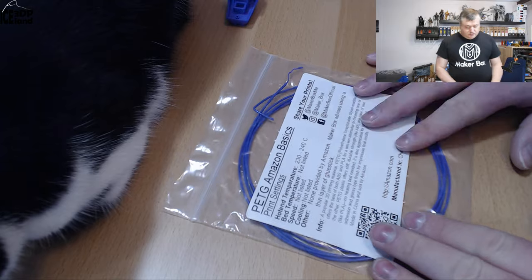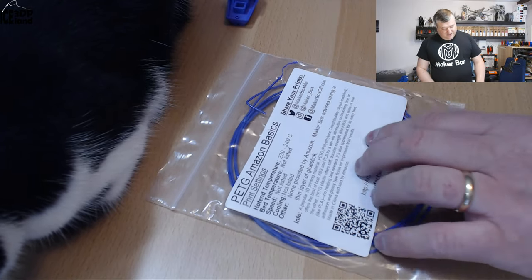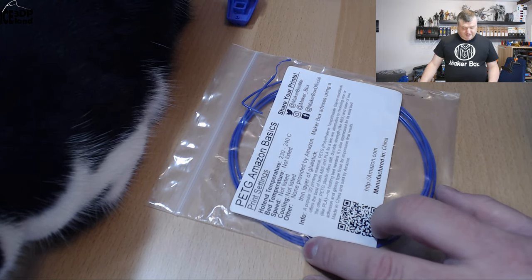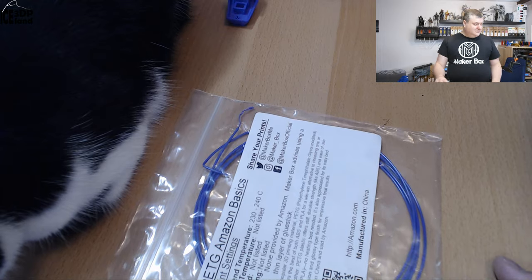I like to use a hot print bed for PETG, but they say it's not needed. I don't know. But let's have a look at some of the prints.